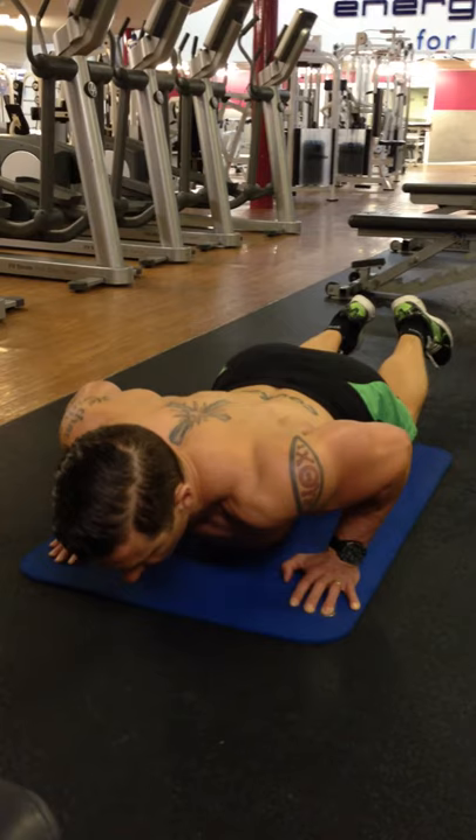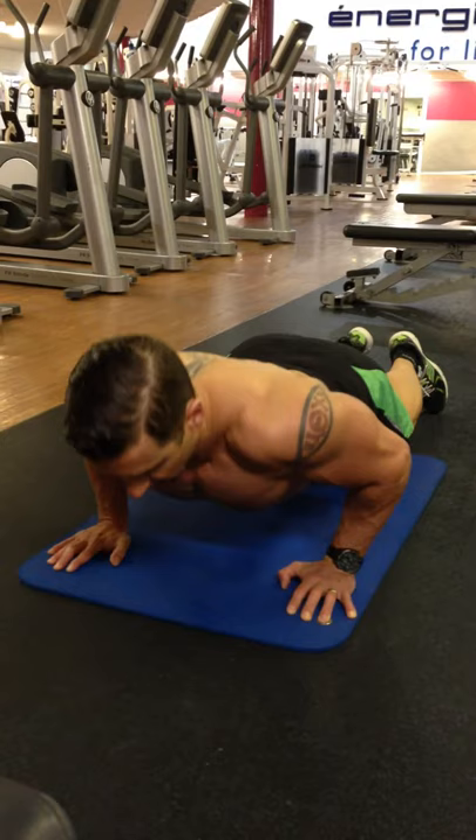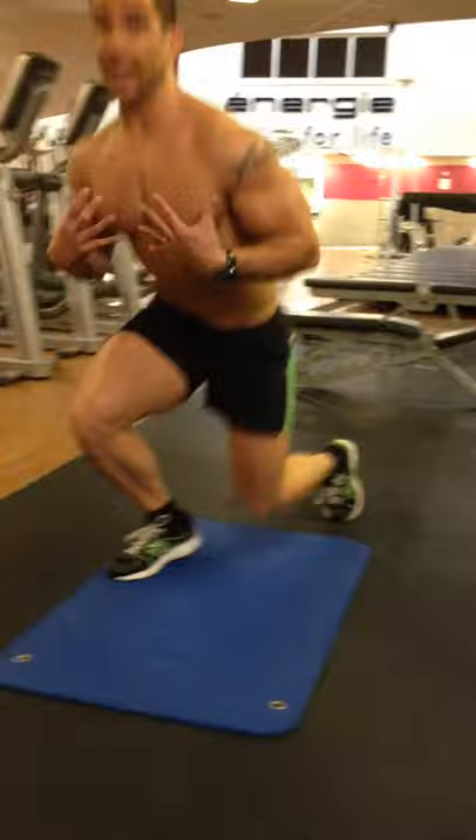Your target is to do fifteen reps — four seconds down, four seconds up. It does take a little bit of thought and a little bit of focus, but already my chest muscles are coming under tension. Controlling it — this is the pre-exhaust part. Once that's done, my chest already is quite tired, so I go straight into my chest press.